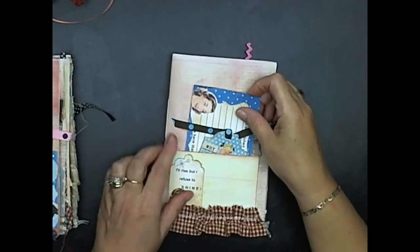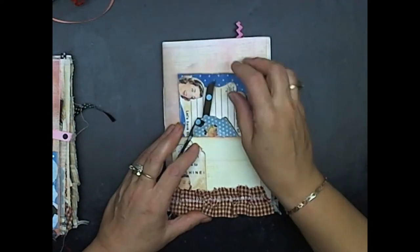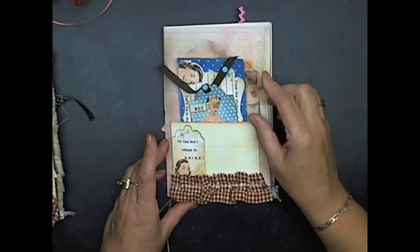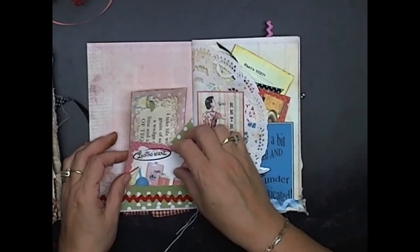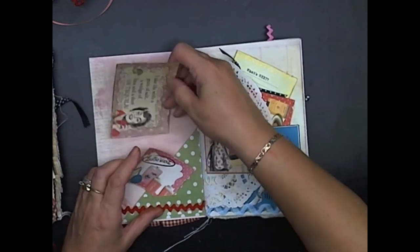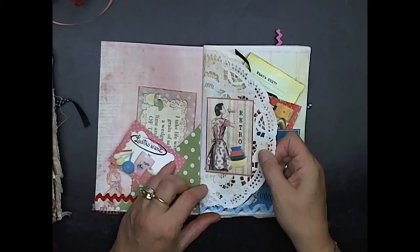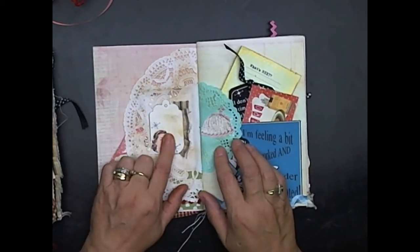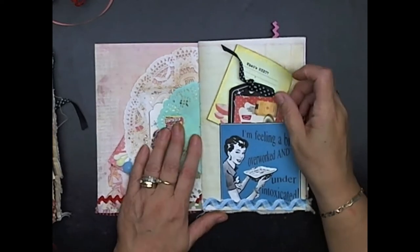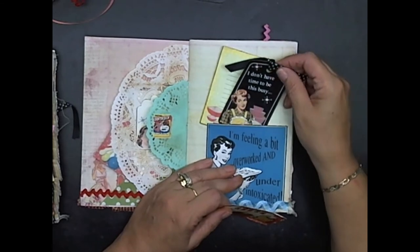So I showed you how I did the first one, and now I've done this one the same way — added tags, lots of journaling, sayings. 'We'll have that cocktail now.' 'Why limit it to happy hour?' 'I'll rise, but I refuse to shine — I think that is so cute.' Here I added a journal card, 'I'll take life with a grain of salt, a wedge of lime, and a shot of tequila.' There's room to add a recipe. On the doily I added a retro card, a little tag, a glued apron, a soft silk cake flower. 'I'm feeling a little bit overworked and under-intoxicated.' 'I don't have time to be this busy.'